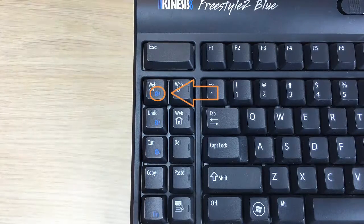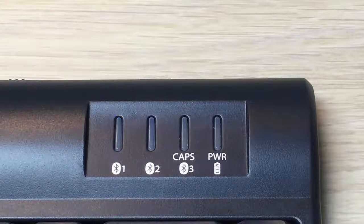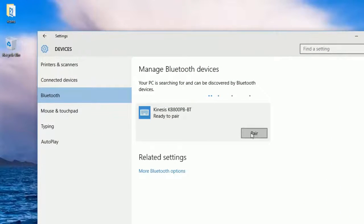In this instance, channel 1 has been selected. The LED for channel 1 will begin flashing. The Kinesis keyboard KB800PB-BT should now appear on the screen and be ready to pair.